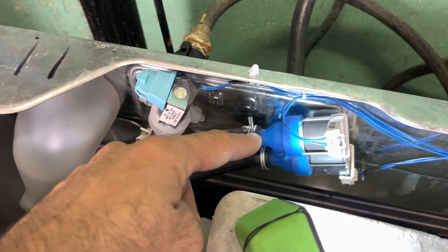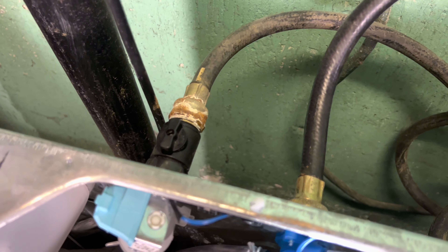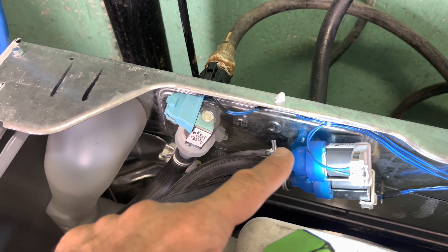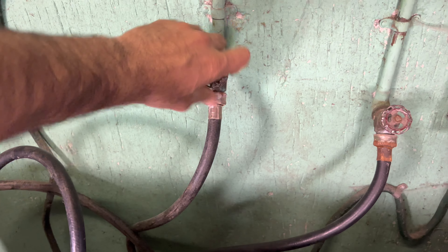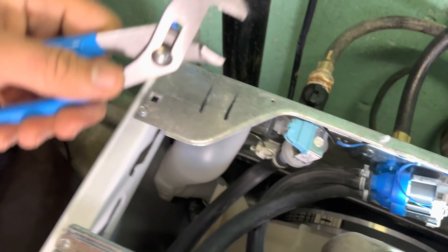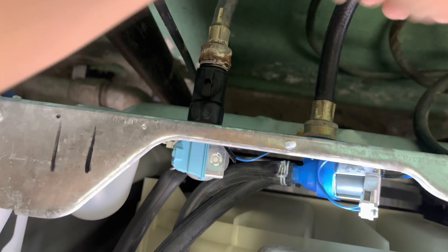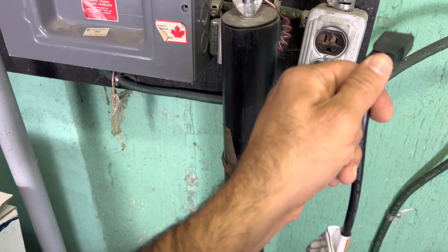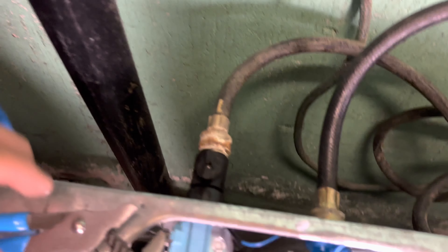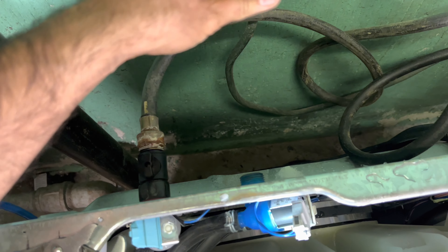At this moment you can hear the water valve is making a humming noise, and it's located up top here. This is our hot water valve; this one is the cold one. If you put your hand on it you can hear it — it's trying to fill but also making a humming noise. I'll take the dispenser out and see how the water flow is here. You can see the water flow — it's very slow.